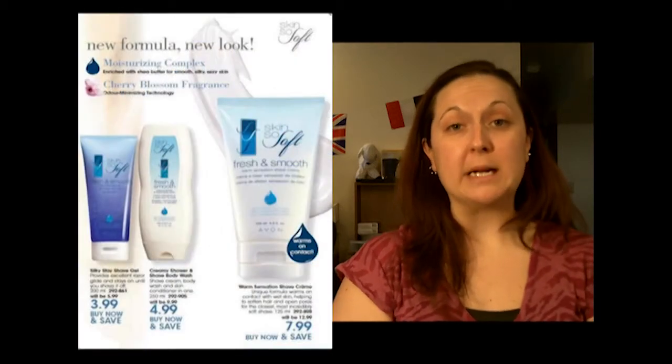So that was a review on the Skin So Soft Shave Gel, and like I was saying, you don't really need all that much — just a little bit can cover pretty much your entire leg. This is in the brochure right now and it's on special for $3.99.